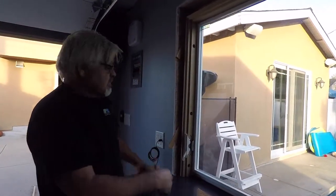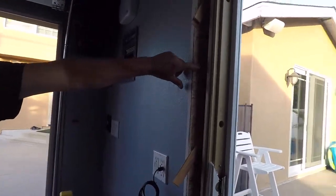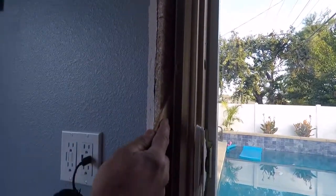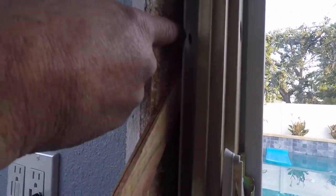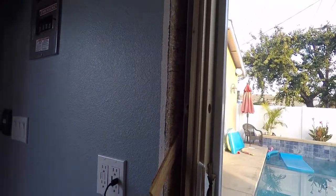Now that we've got our access holes, we're going to put our door shims in — right between the metal flange and the wall. You're going to put it in there nice and tight so that when you come through with the bolt you're not going to bend that metal flange. Just shove it in there and keep it nice and tight.